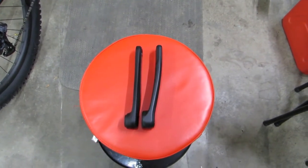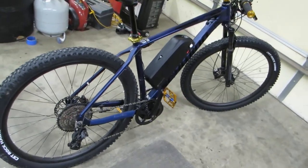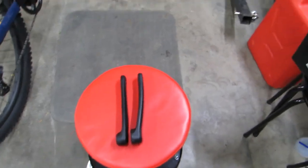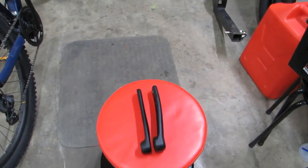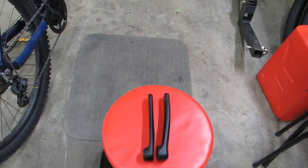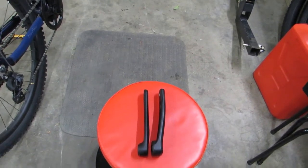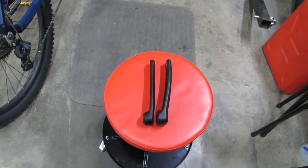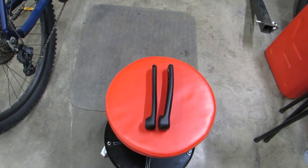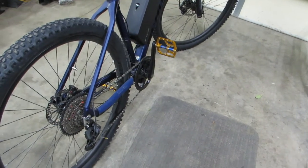Hello boys and girls, Old Man's Adventures here. Today we're looking at Project Axum E-Bike and I'm going to go over a few things that I ran into while building this — little pitfalls that you will run into if you try to convert any bike to an e-bike with the Bafang BBS-02 kit.